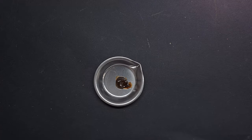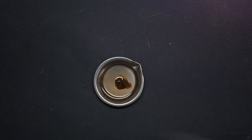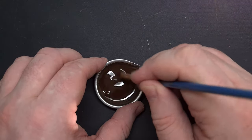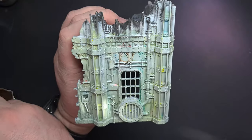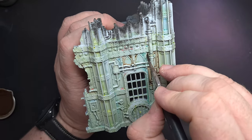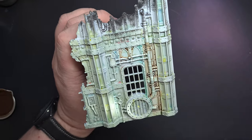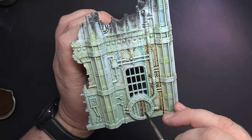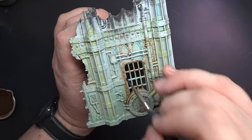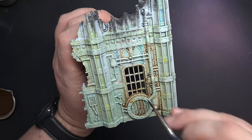One of the easiest ways to add definition and weather your models is using an oil wash. Take a little bit of oil paint into a small metal dish, add some odourless white spirit or other thinners, and mix it up until you've got a really nice thin wash consistency. Take a traditional round-headed brush, load it up, and touch it against the model — capillary action will pull the wash into all those nooks and crannies, tinting the model and giving really good definition. If you make any mistakes, use a makeup sponge or a Q-tip to clean away any excess.